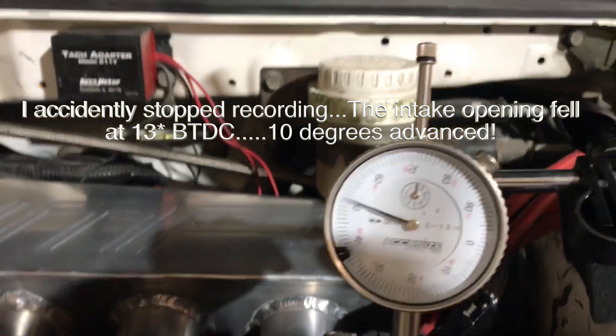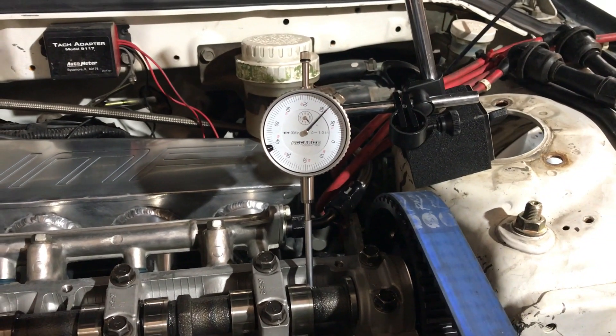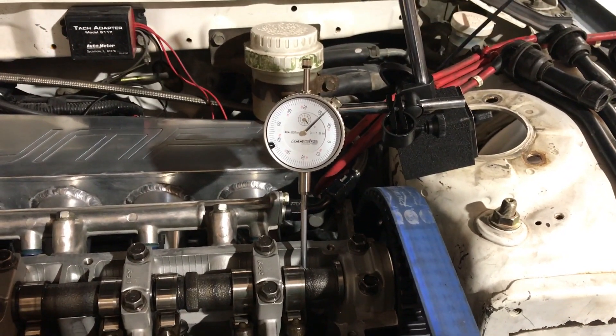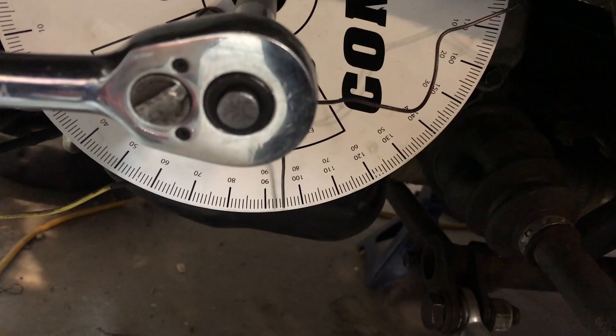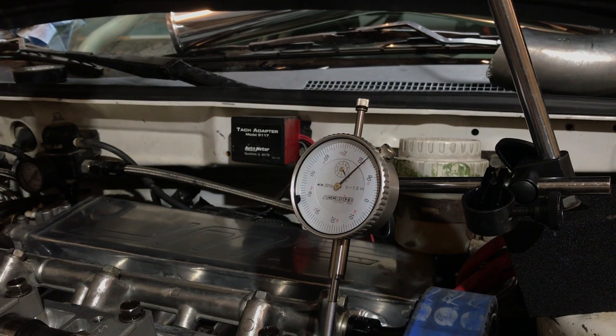Here's our intake open — 50 thou. Now I'm at max lift, which is 420 thou. It doesn't read exact because I'm using hydraulic lifters, which is not ideal for this — you want to be using solid lifters. But I've triple checked and I keep getting the same numbers and they make sense. If our intake center is supposed to be at 106, then we want to be at 96 on here, and I'm at 95. So it's so close — I'm going to call that correct.